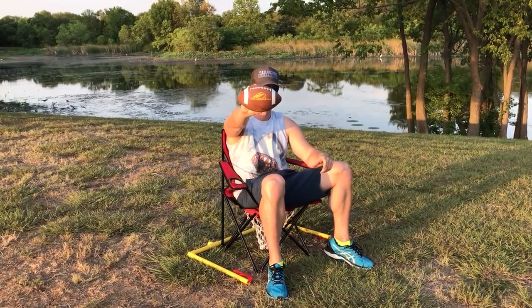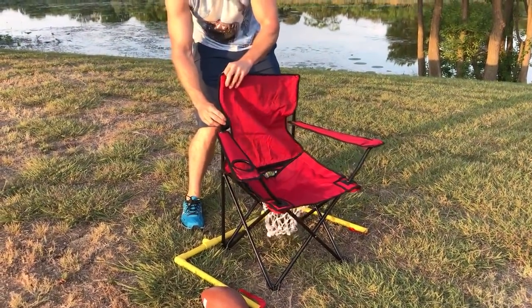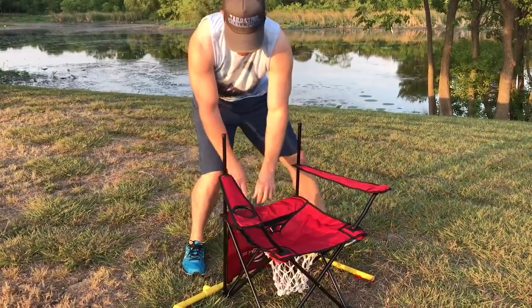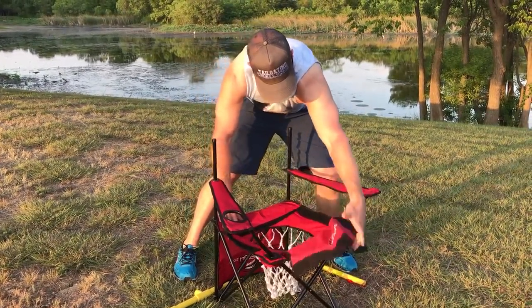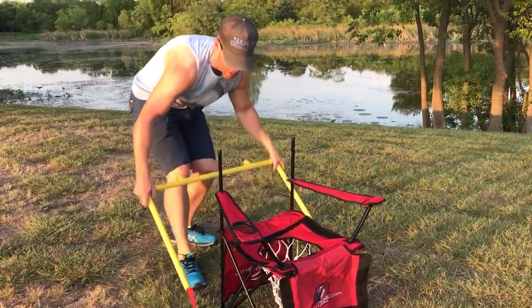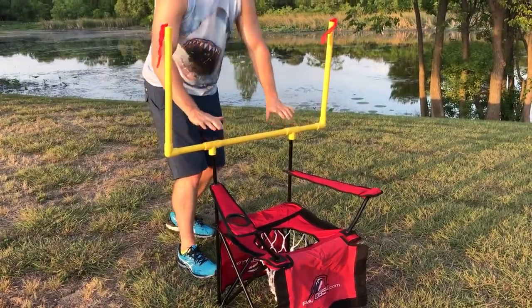Let's watch how it breaks down. Regular chair, right? Pull off the tops, fold it down — this is all velcro — comes down there, and then the goal post sets up right here.